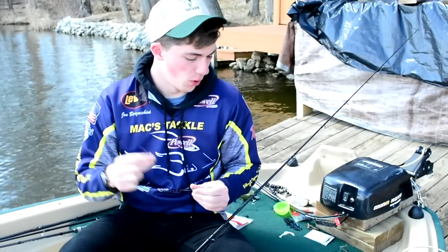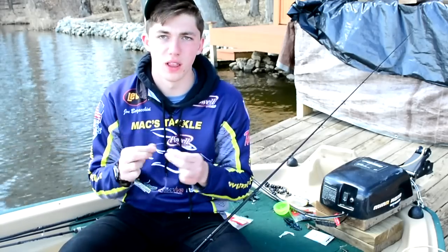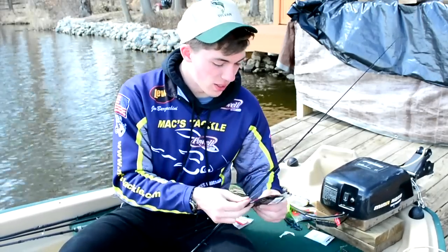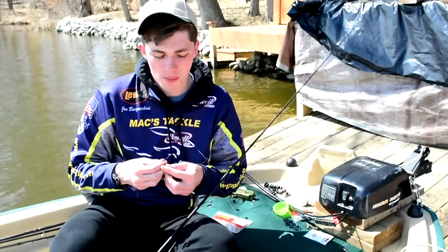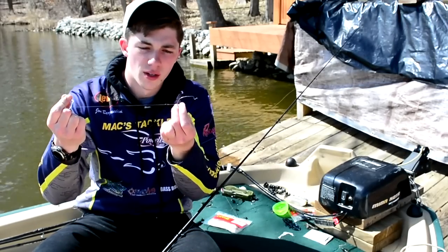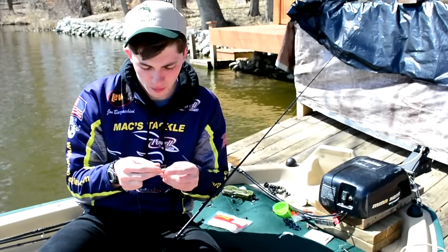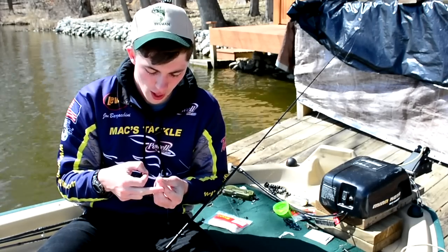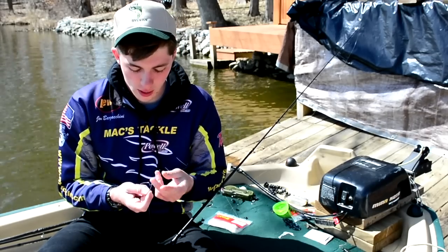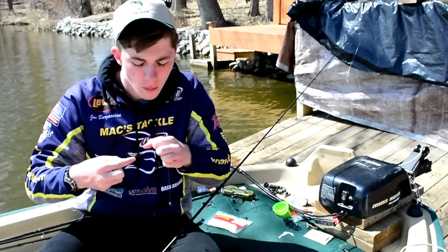The rig I'm basing this Fuzzy Beaver review around is a simple Texas rig — but not your ordinary Texas rig. What I like to do is fish with small, very light weights. I've got a 1.8 ounce Strike King weight today, and this really complements the big water-resistant body of the Fuzzy Beaver. It gives a really slow rate of fall with such a bulky bait. I've also got a Halo Punch bobber stopper, and I'm tying a Palomar knot.